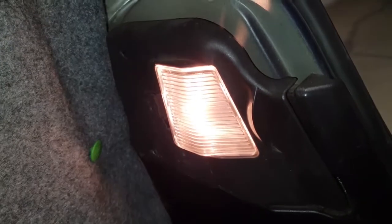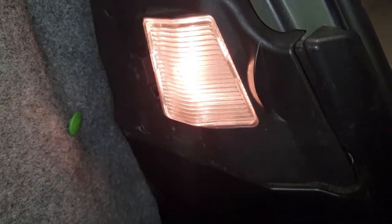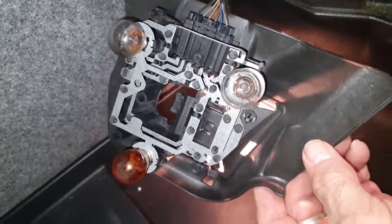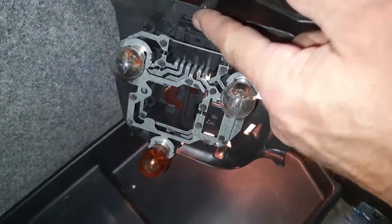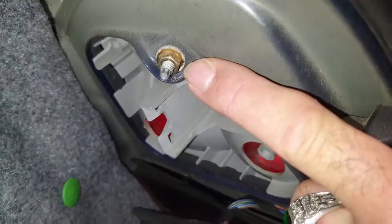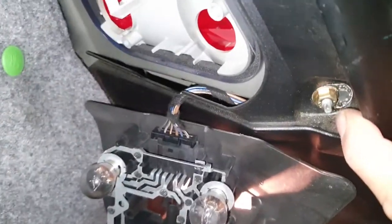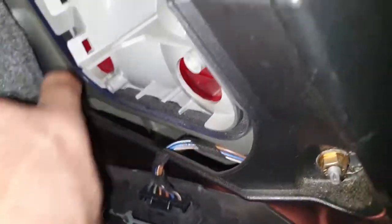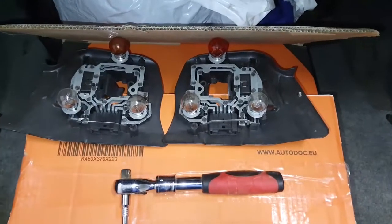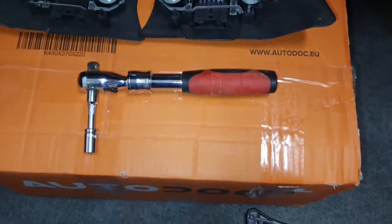First I'm going to remove the lights from the back. You can disconnect the battery if you want, but these literally just pop out and then you disconnect the plug — just push that in and it slides out. Do that for both sides and then get access to the nuts. There should be three nuts: one at the top, two at the bottom. One is a little bit tricky to get to.